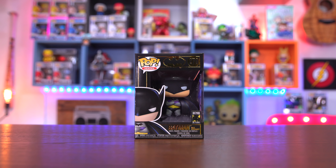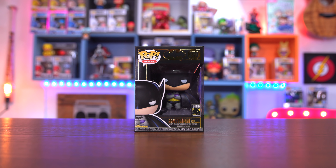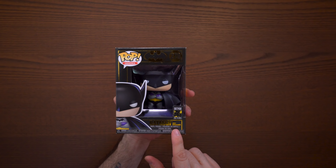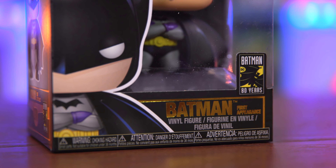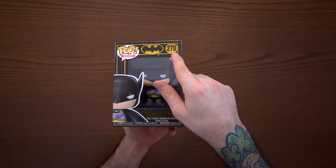Welcome to Box Attack, I'm Dom. Today we have a very special Batman pop — this is the Batman First Appearance pop from the 1939 first appearance of Batman in Detective Comics number 27. We have Funko number 270 right here — for the number coincidence, I think not.